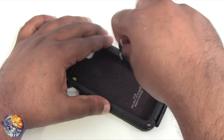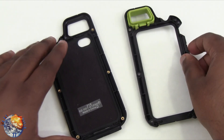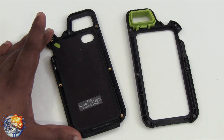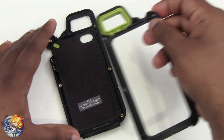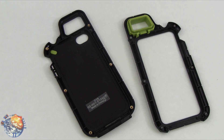Let's go ahead and open this up. Once you open it up, it is a two-piece case. Inside there is a nice felt material so you don't have to worry about your iPhone getting scratched, and it also has a silicone seal on the top.